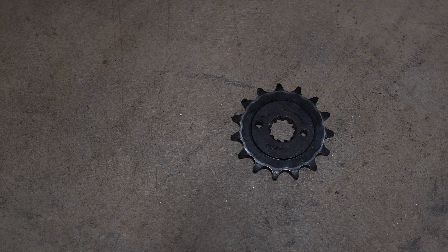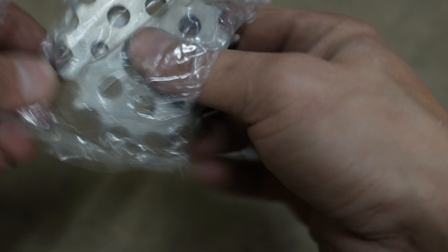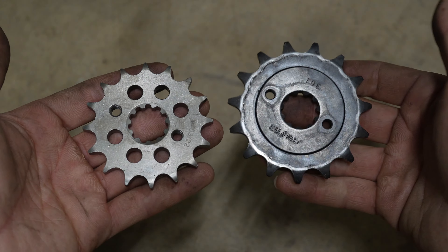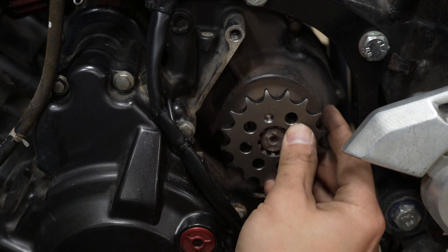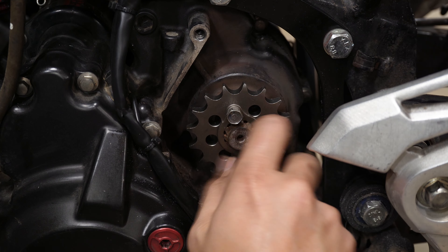Now it's time to do everything in reverse but with the new chain and sprockets. Let me show you the difference between the stock ones versus the new ones — it's definitely smaller but it's thick. This smaller sprocket combined with the 428 chain is what gives us the clearance we just ground away.